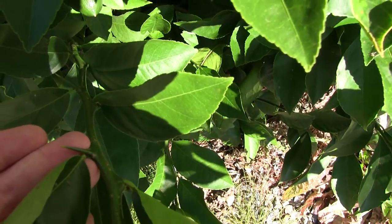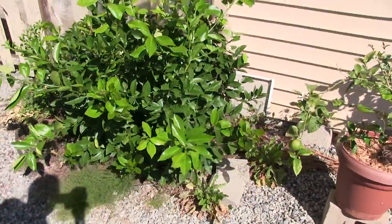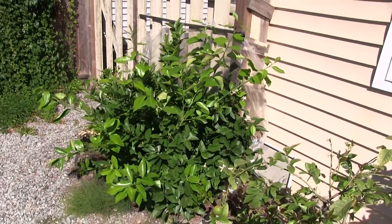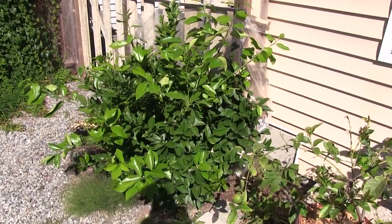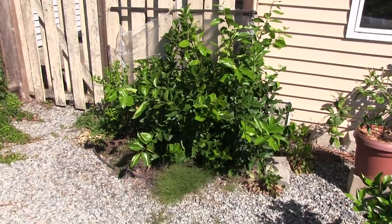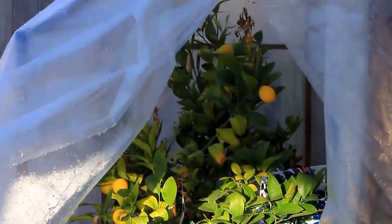It's interesting that the thorns on this in-ground Meyer lemon are so much bigger than the thorns on the potted citrus. I'm going to have to build another protecting cover that's bigger this year, because it's a pretty sprawling, good-sized plant now. It's had some rough winters, but it's done really well.